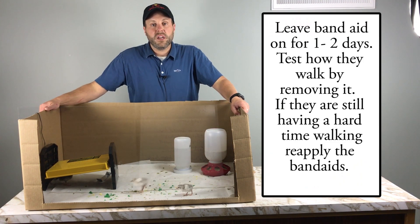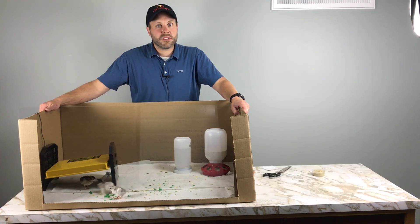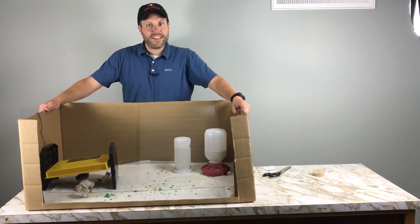So hopefully that'll help you not have sprattle foot in the first place, but now you'll know what to do in case you do. From all of us here at Stromberg's, enjoy your birds. Thank you for watching.